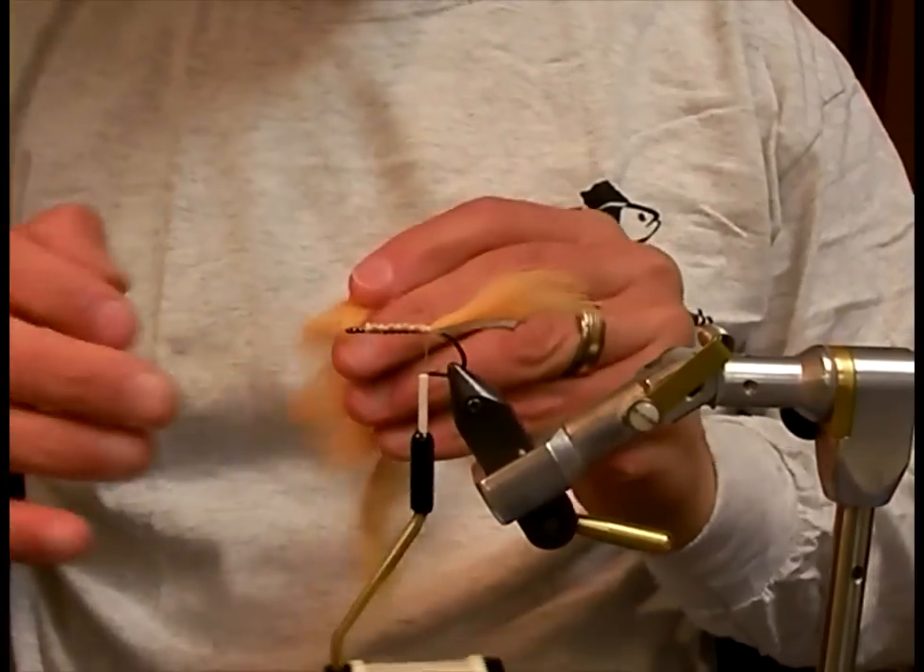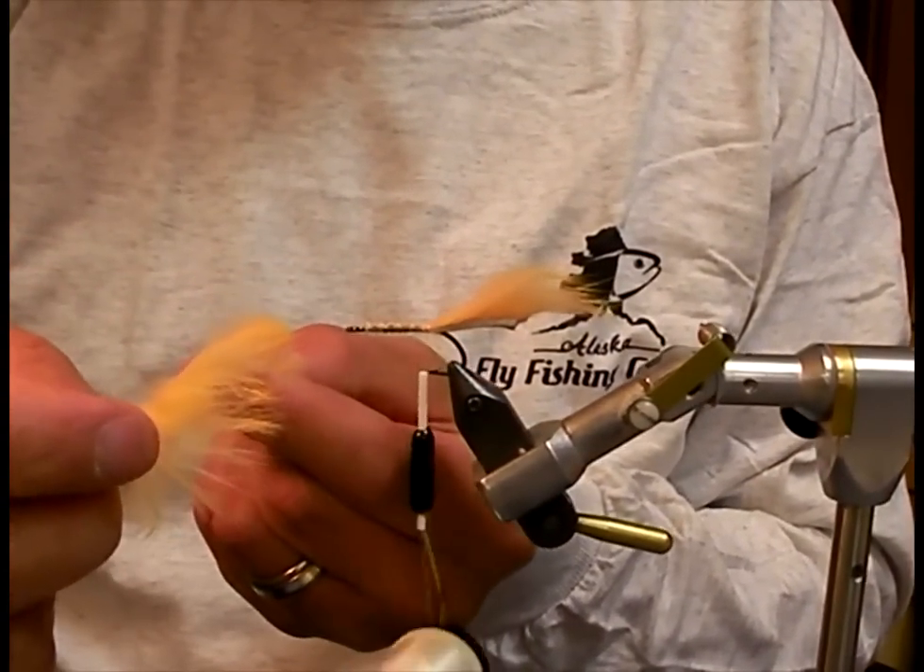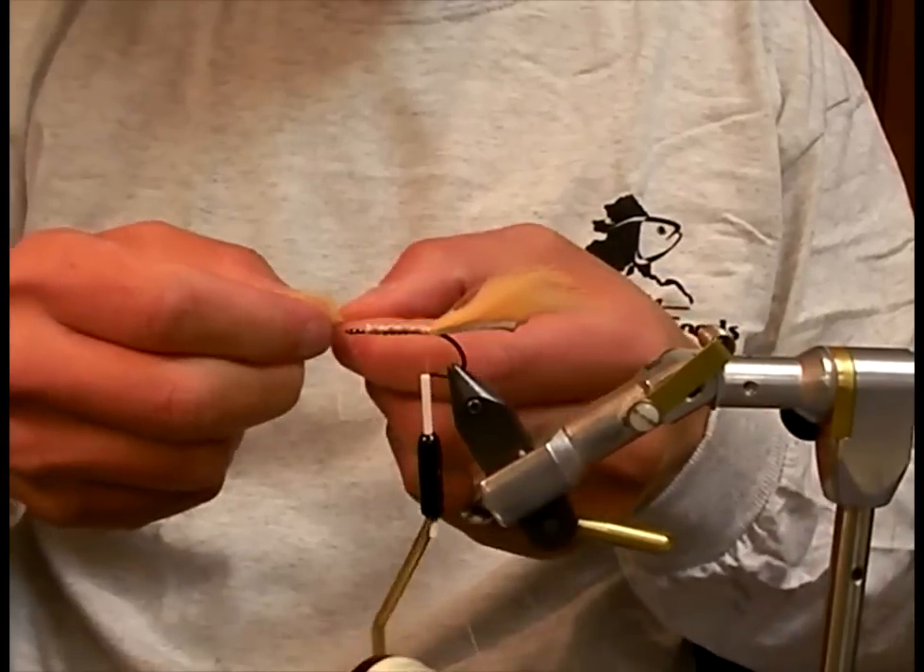Next, I'm going to tie in my cross cut. You want to make sure that the way you tie it in, the fibers of the fur run facing back towards the point of the hook.